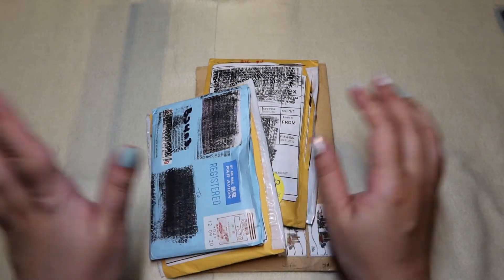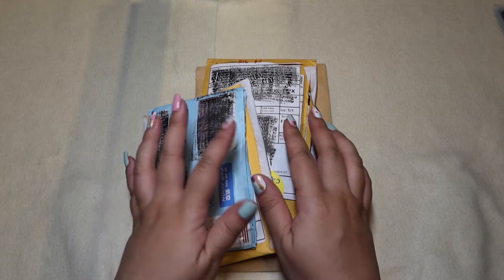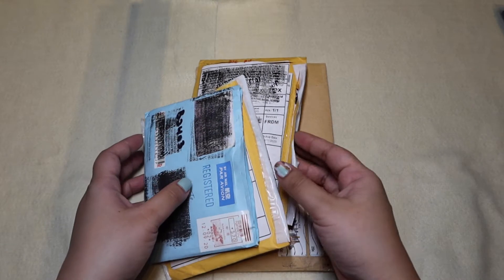Annyeong! This is NunaArmy. I'm here today with some packages that arrived from eBay and one is from Carousell from Singapore.